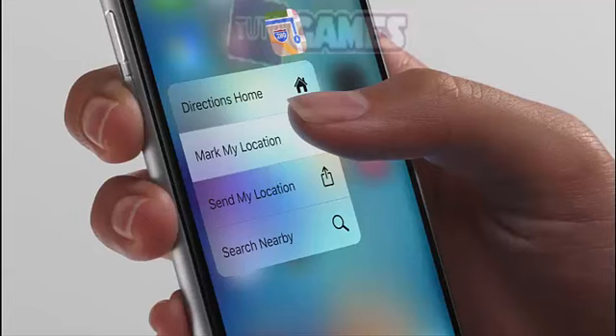After doing all this and ending up with no result, the last option is to book an appointment with Apple and check if your hardware is faulty.